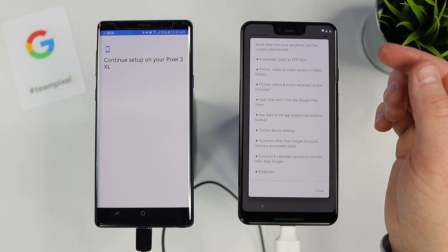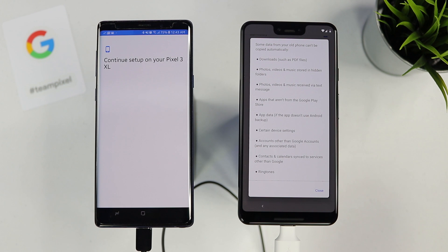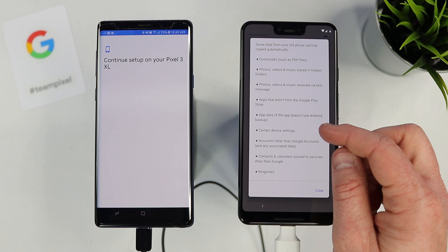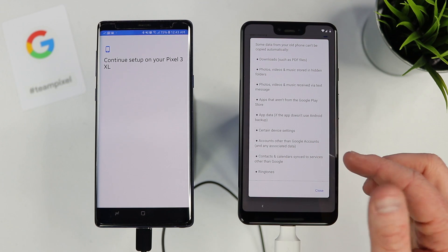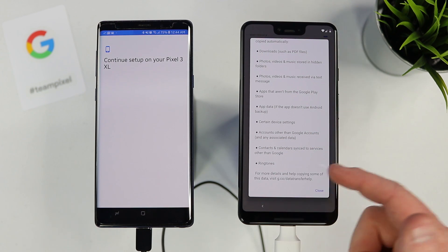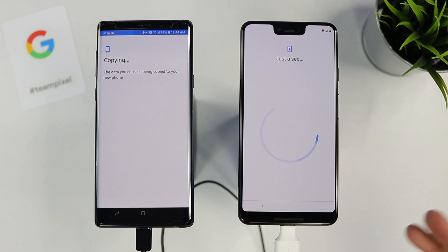Some data from your old phone can't be copied: downloads such as PDFs; photos, videos, and music stored in hidden folders; photos, videos, and music sent via text messages; picture messages you received — so make sure you download those before starting the transfer; apps that aren't from the Google Play Store; app data, meaning you'll need to sign back into new applications; certain device settings; and contacts and calendars synced to services other than Google. So that sounds good — let's copy it over. The transfer will begin in the background and you can continue setting up your Pixel 3 XL while it works.